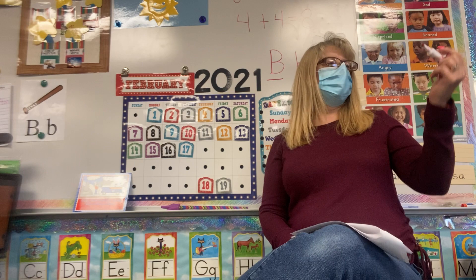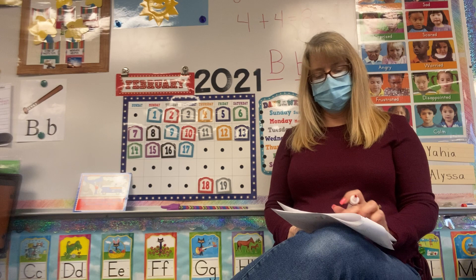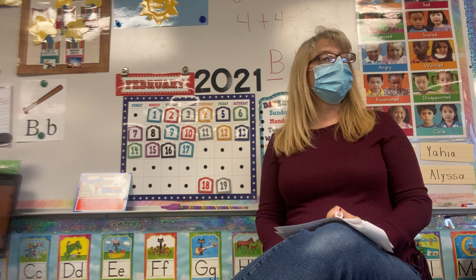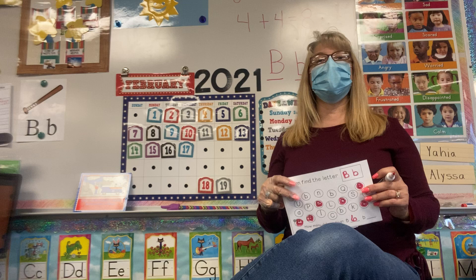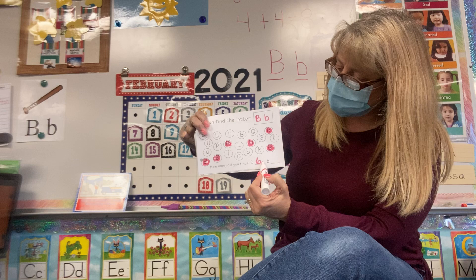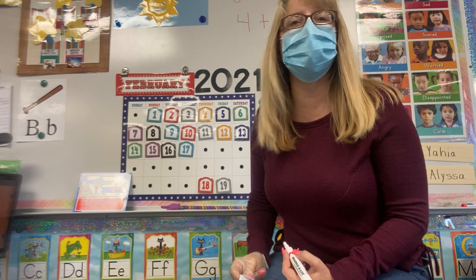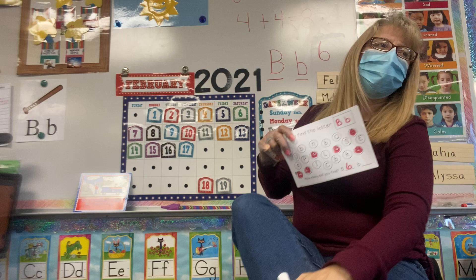Now we're going to look for our uppercase B's. I'm going to use red, so pick a color for your uppercase B's and color all your uppercase B's — just color them or circle them. Count them and tell me how many there are. We have one, two, three, four, five, six. So then we're going to draw the number six right there. For a six, you're going to start at the top, come down and around — kind of like a little monkey tail. That's a six.